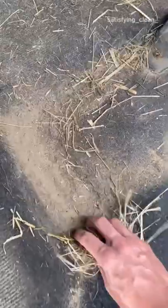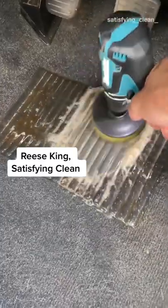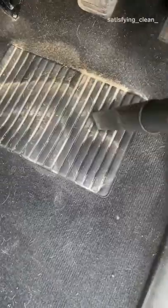This farmer's truck is covered in rocks, hay, and sand. Here's how Reese from Satisfying Clean details filthy vehicles to look brand new.